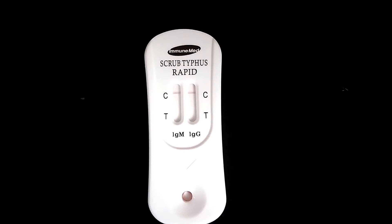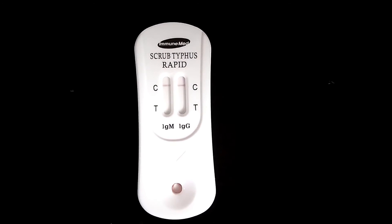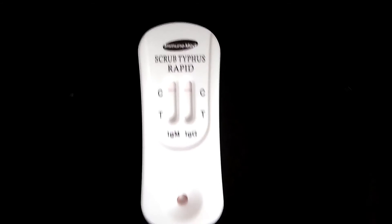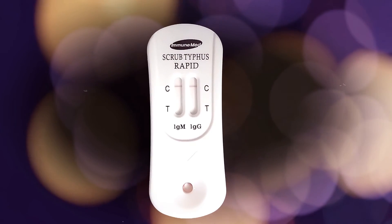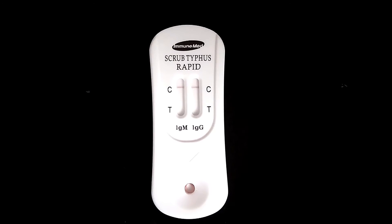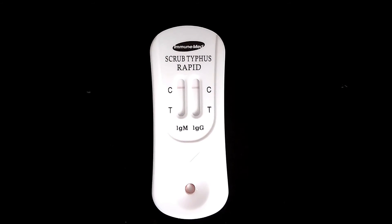The same rules apply for both IgM and IgG. Here we can see only a band in the control region for both IgM and IgG, so the test is negative.